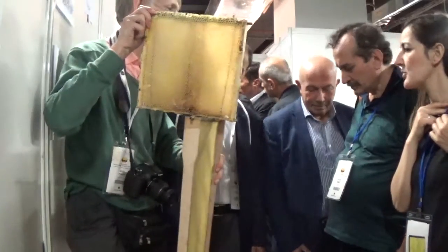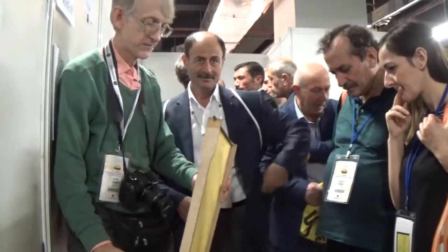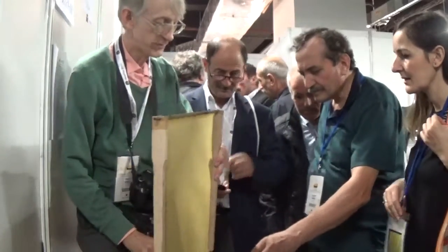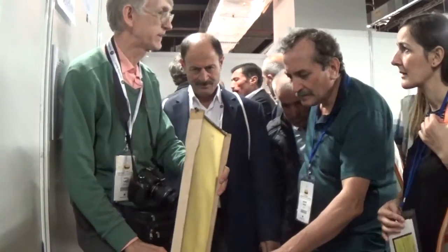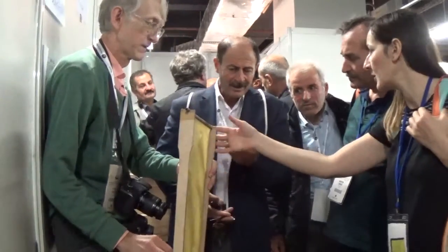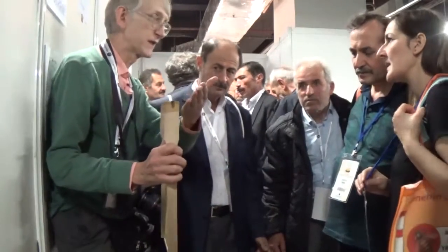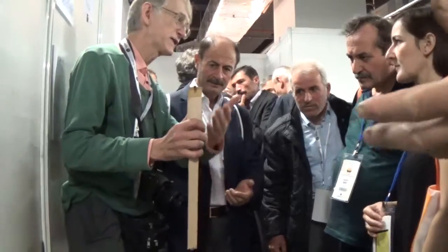Why do we need a very narrow, deep frame? Deep is very important for wintering bees. Because in wintertime, they move from down to upstairs. There is enough space and enough room.